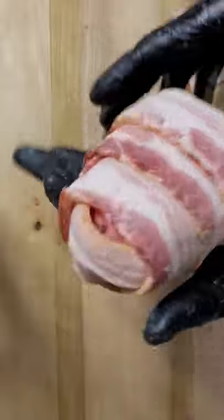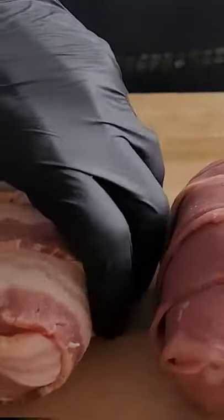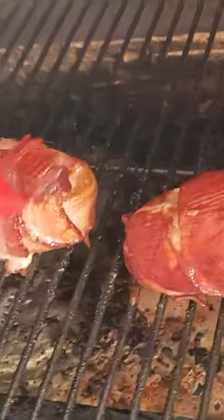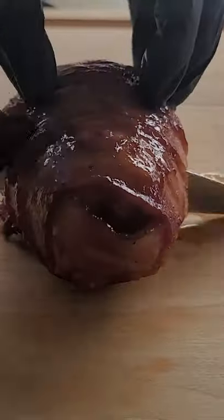And voila, a little armadillo egg! Now we're gonna throw it in the Traeger at 400 degrees until internal temp reaches 155, basting it every once in a while with a little bit of your favorite barbecue sauce. Now cut it open and look at the amazingness inside — mmm, enjoy!